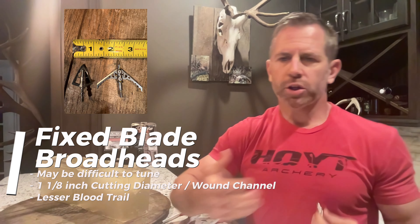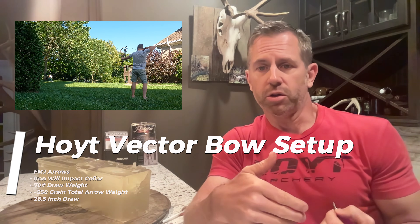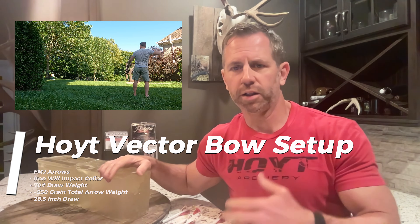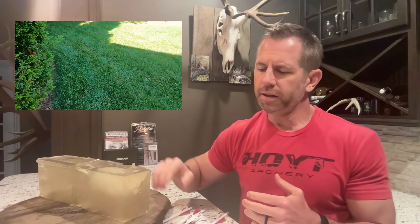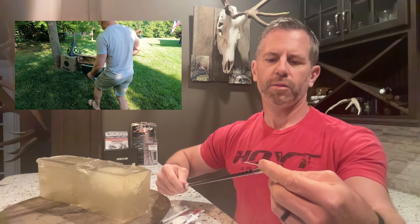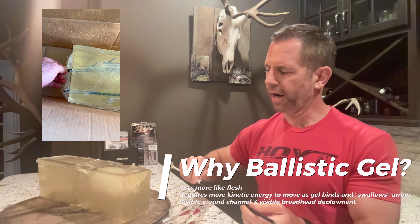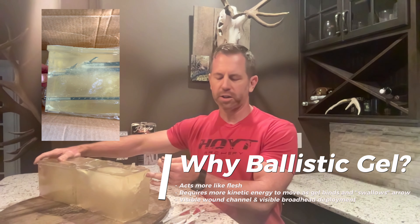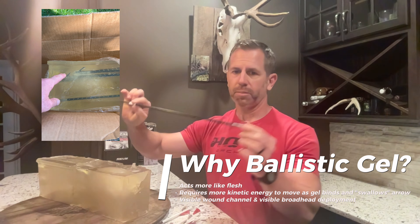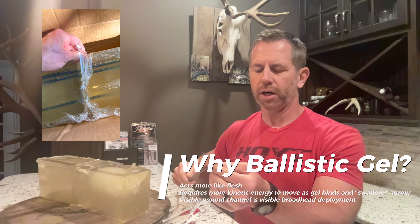I wanted to evaluate four different mechanical broadheads to determine which one I might use this year. I could have shot them into concrete or plywood — you've all seen those sorts of tests — but I just want something to kill an animal when I shoot it with the first arrow. In evaluating that, I wanted to look at the wound channel as I shoot through ballistic gel, how the broadhead flew, how it deployed, and then the penetration. So we're going to take a look at four mechanical broadheads and see how they did, worst to first.